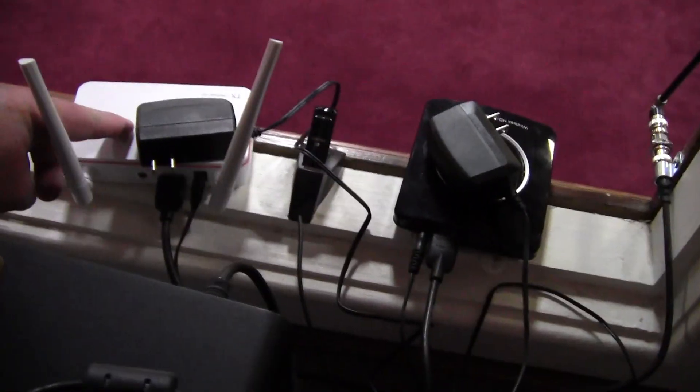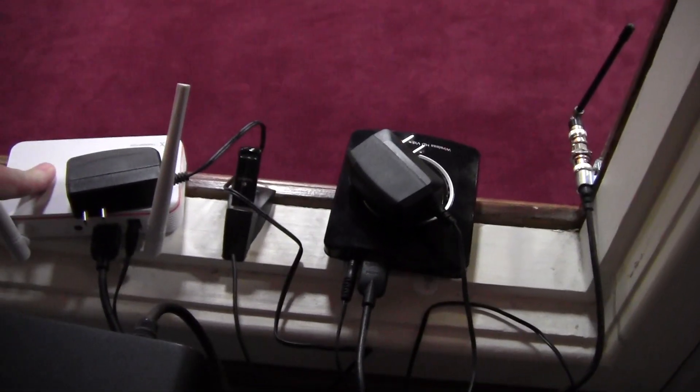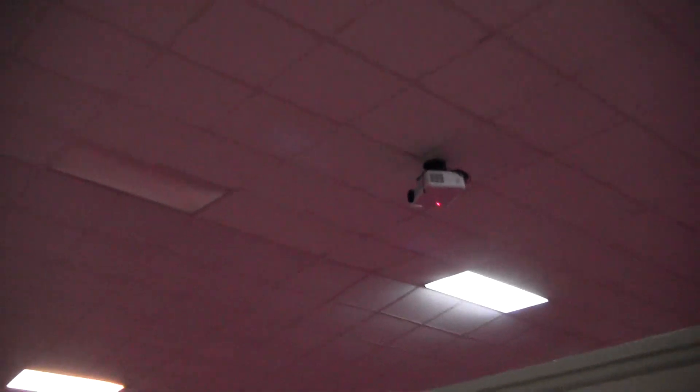These two devices here are the wireless video transmitters. This one goes to the TV behind the communion table and this one goes to the projector that shoots on the back wall back here.